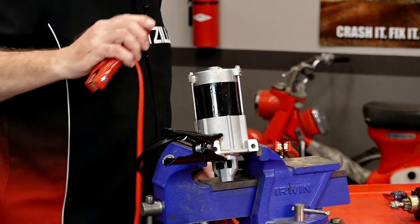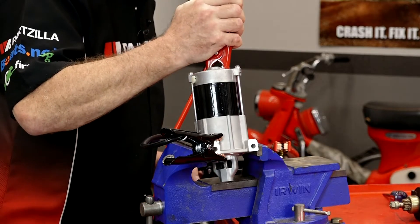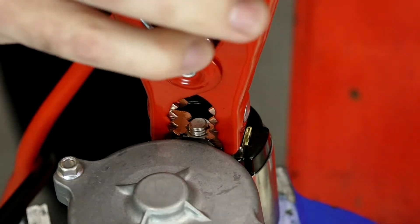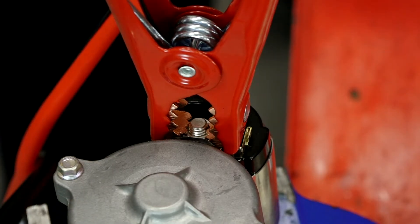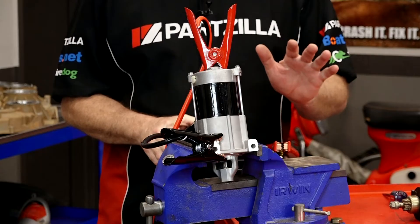Now if we want to test just the starter motor, go ahead and attach this to the wire that's going directly to the motor windings. Now when we pass it through, you're just going to hear the motor turn.